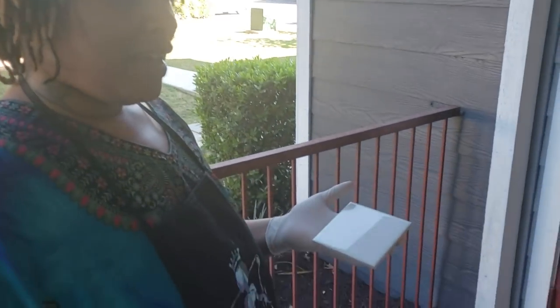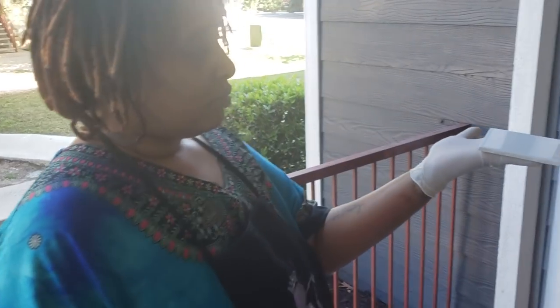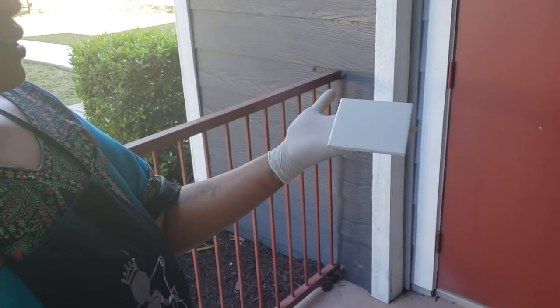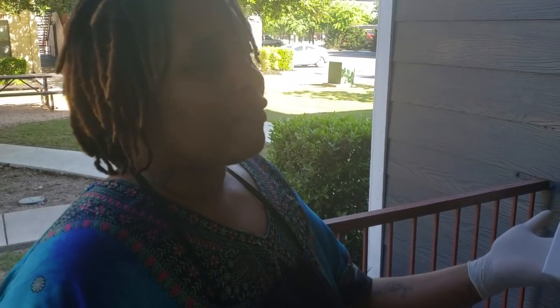Hi everybody, it's Candy again from Custom Clean Designs. Today I'm going to be sharing how to do the alcohol ink sponge technique on a wine glass and on coasters. I'm going to be using 4x4 wall tiles that we've gotten from Home Depot — a box of 100 for $8. I've been getting some feedback online that says it's not that price everywhere, so find the cheapest you can.